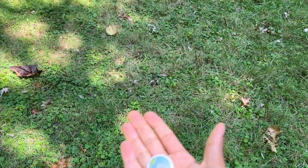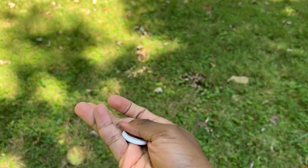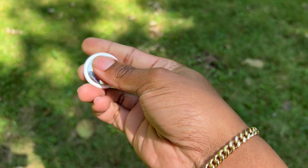I recently got an AirTag. I forgot to do a video on it as soon as I got it out of the box. It's gonna look like I put tape on it, but it's a little dirty from that.